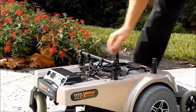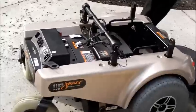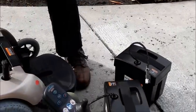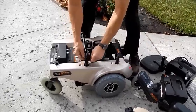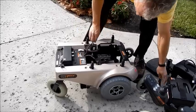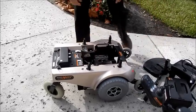Disconnect the two batteries — one, two. Take the foot plate out. You can take these two pins out also. Just disconnect the motors. All done in less than two minutes.